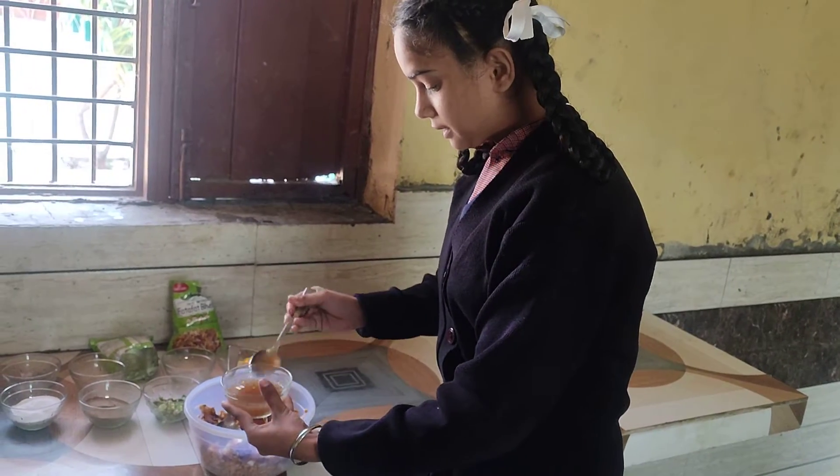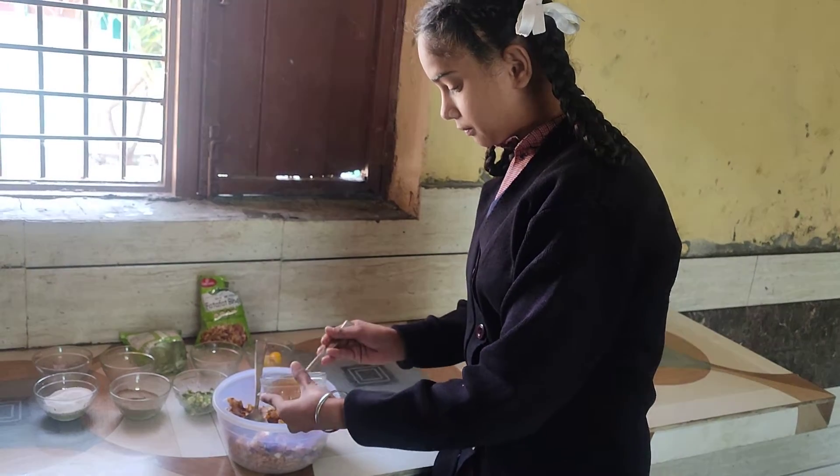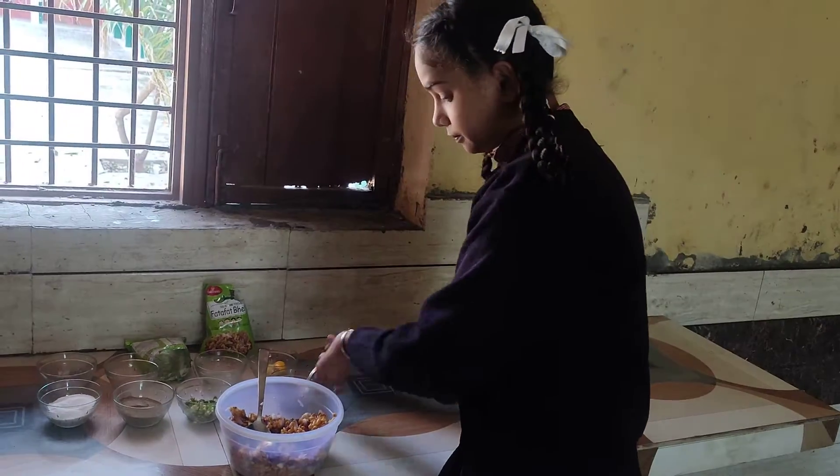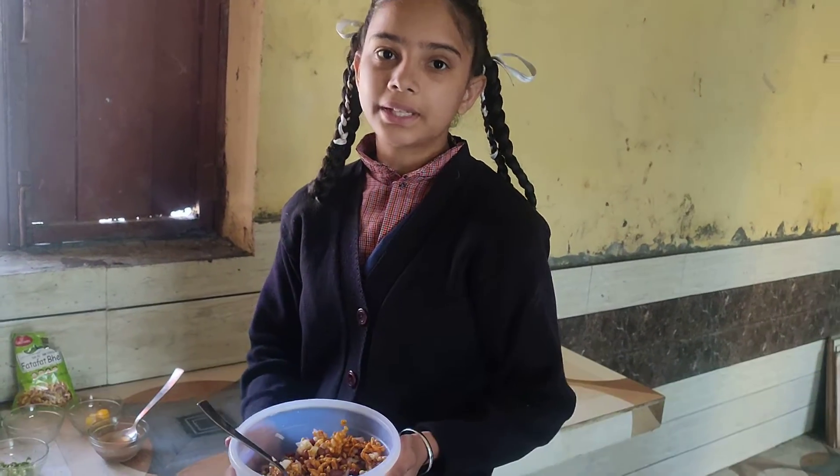Now our delicious Bail Puri is ready to taste!